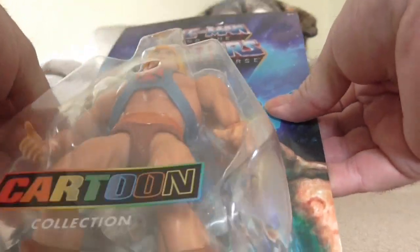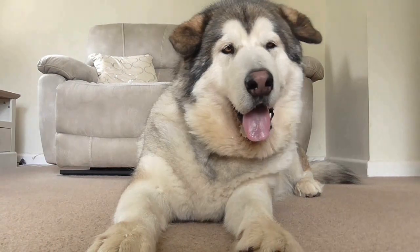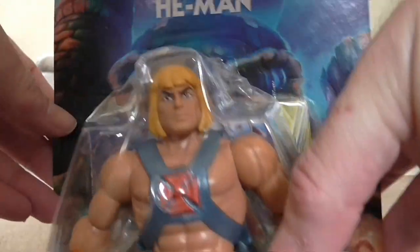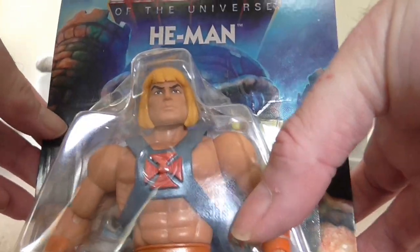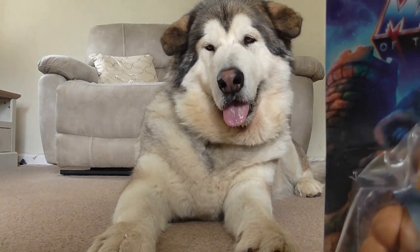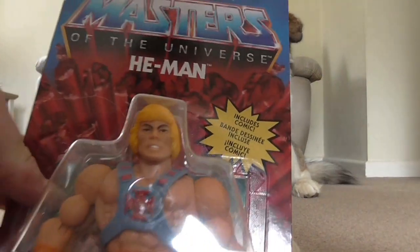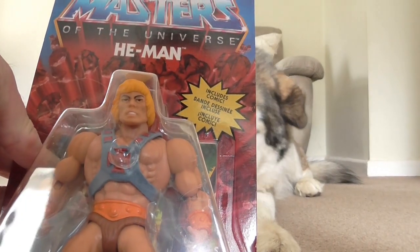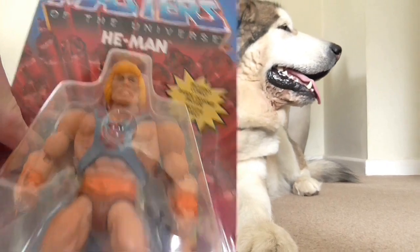The packaging was kind of damaged, so I thought I'd open them up. These are the Origins line ones but done in cartoon style. I only found out about these a week or so ago.